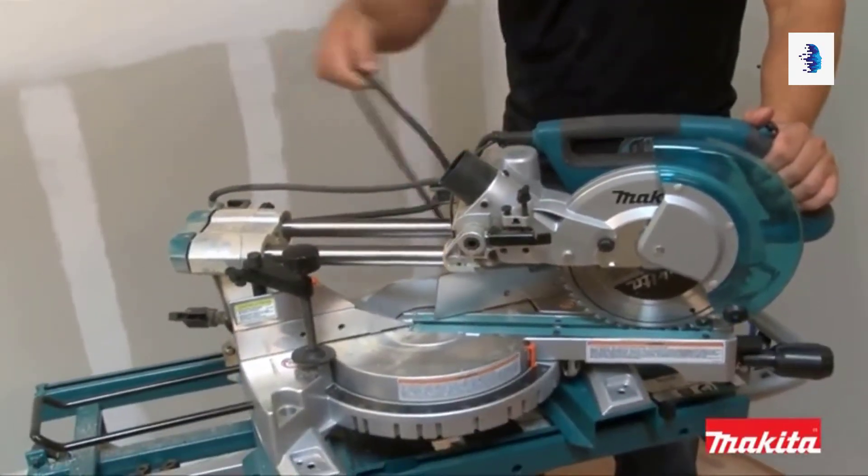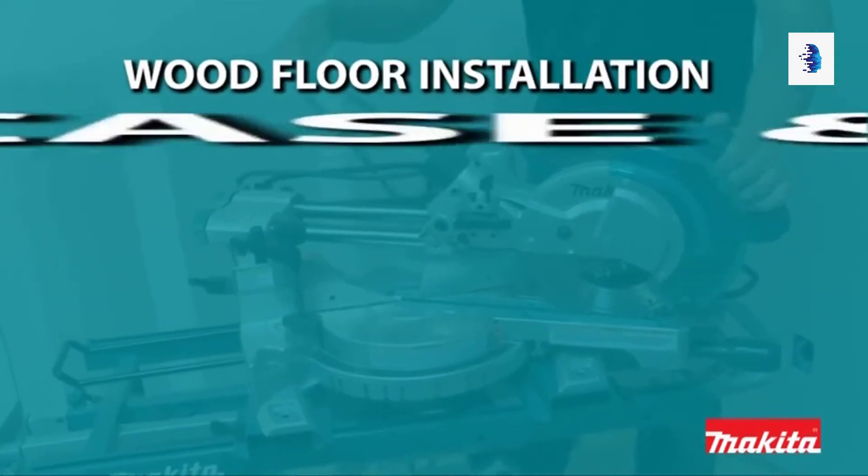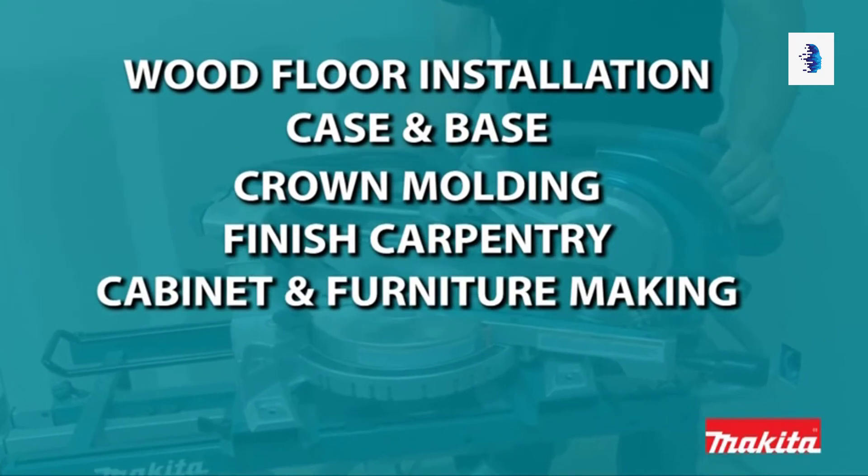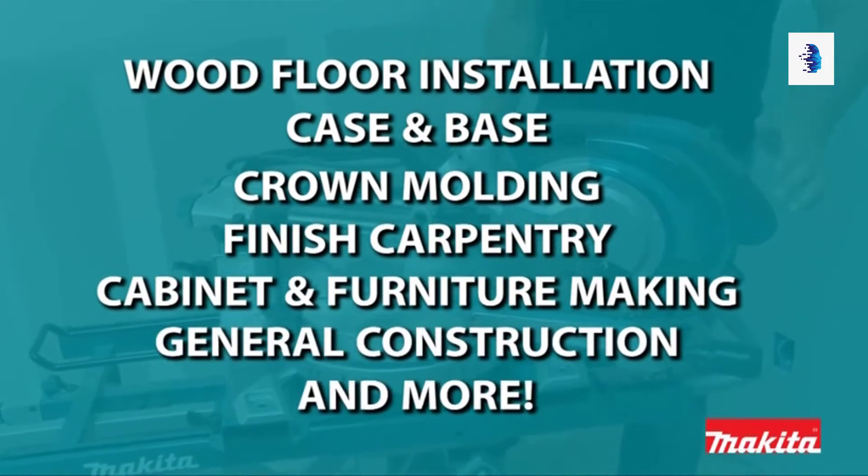For improved visibility, the LED light illuminates the line of cut. The LS0815F is ideal for wood floor installation, case and base, crown molding, finish carpentry, cabinet and furniture making, general construction, and more.